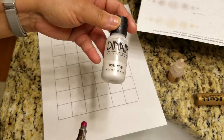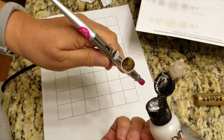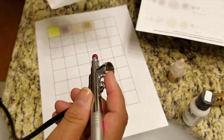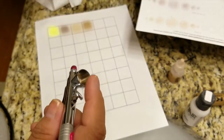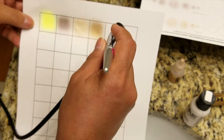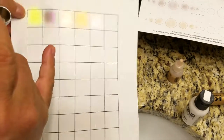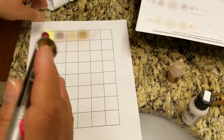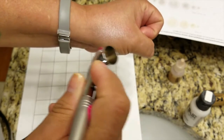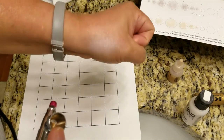Next we're going to try Diner Opal White. One thing you want to make sure to do is shake these up — I haven't been doing that on camera just to save a little time with the video. I'm going to spray right here now, though it's going to be hard to see because it's opal white. Maybe you can see it on my skin a little bit better — it's a really pretty shimmer, gorgeous color.